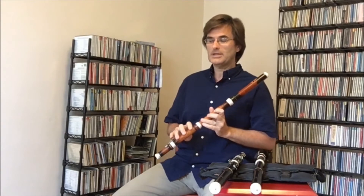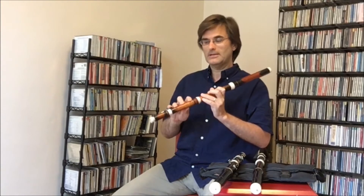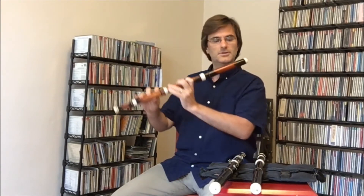In the Fifth Brandenburg, which I had a great time playing a few years ago, that's in the key of D and has a brilliant last movement. But all of the movements are really wonderful for the flute.